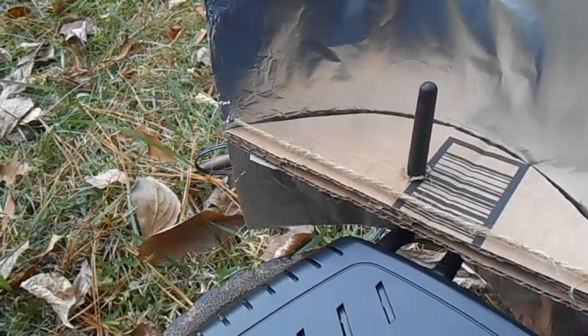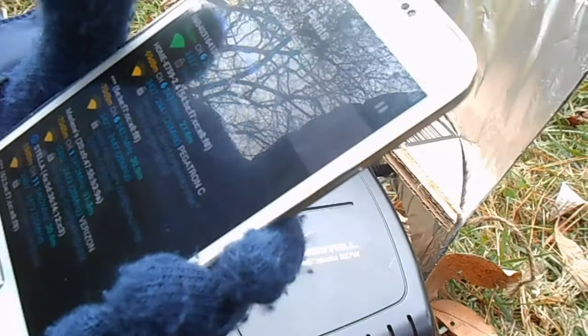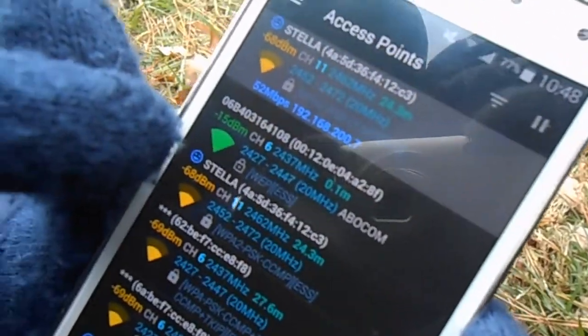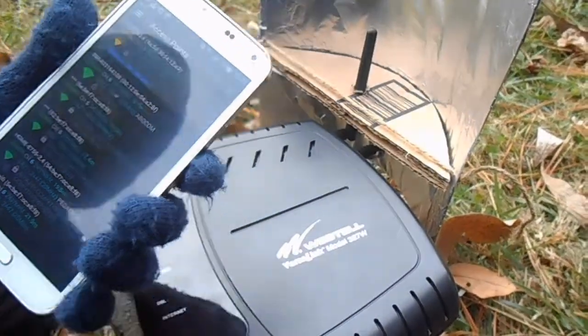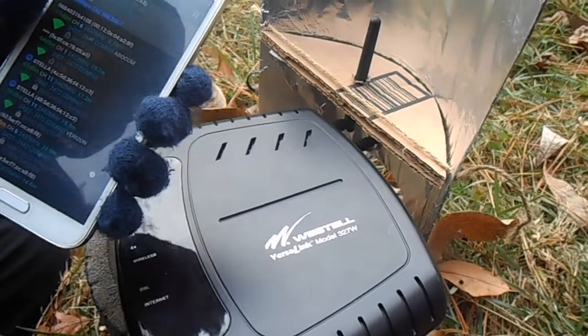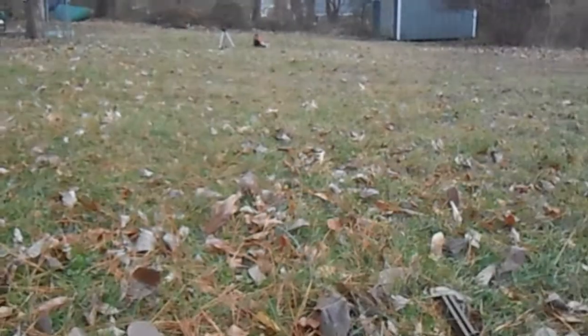So this is the router, and it's not connected to the internet, but you can detect the signal strength with an app on your phone. It's called 06B4031 — that one right there — and right now it's at negative 15 decibel milliwatts, which is strong for Wi-Fi, probably because we're right next to it. We're going to test the signal strength 10 meters away, all the way over there where we have stuff set up. We're going to change the angle of the parabolic reflector to see how it affects the signal strength.